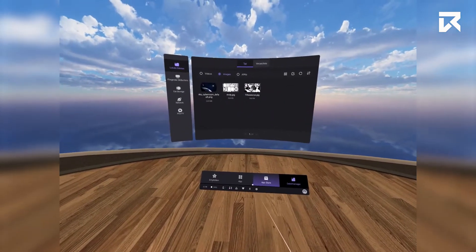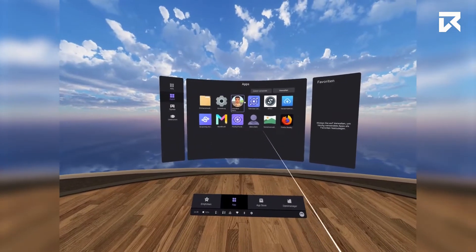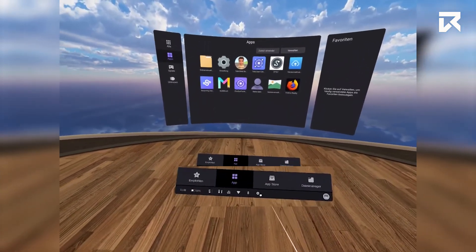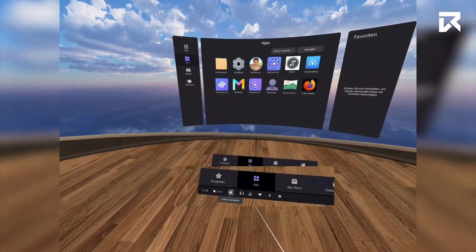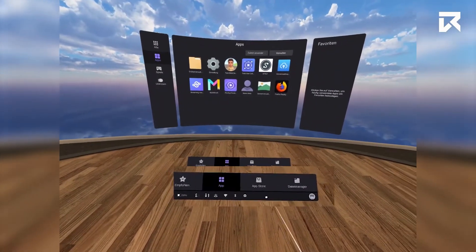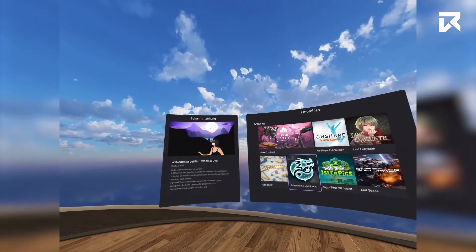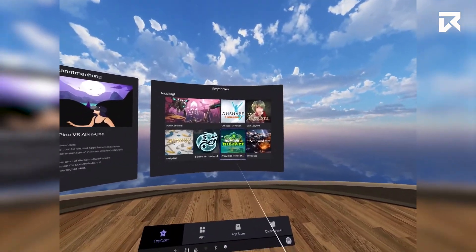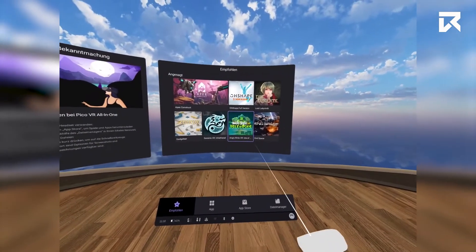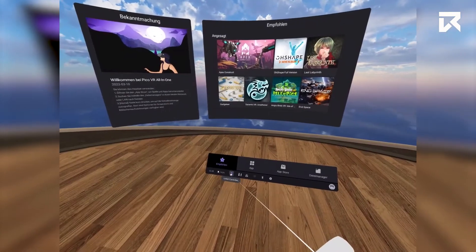Your installed apps will be stored in the app library after downloading. Along the bottom of the PUI you will find battery levels, options for Wi-Fi, Bluetooth, settings and the profile button. Before you can log in, you will need to make sure the headset is connected to the internet via your own local Wi-Fi. To set this up, locate the Wi-Fi button along the bottom of the PUI.